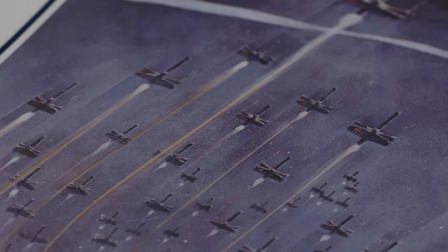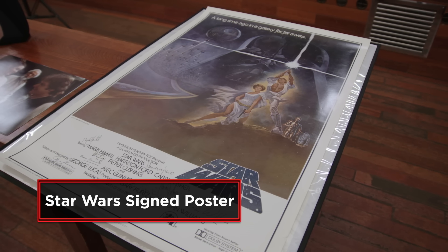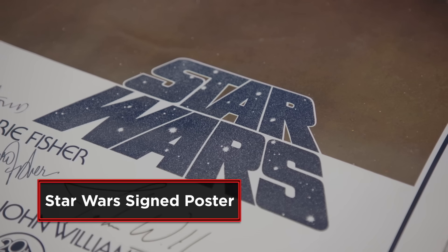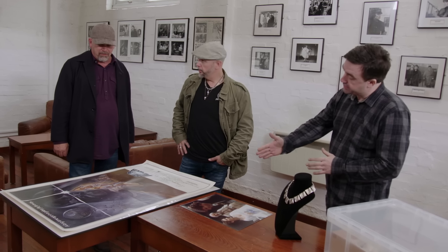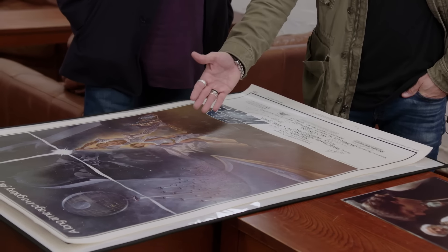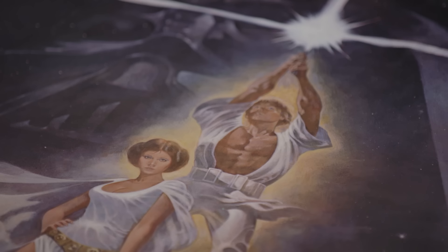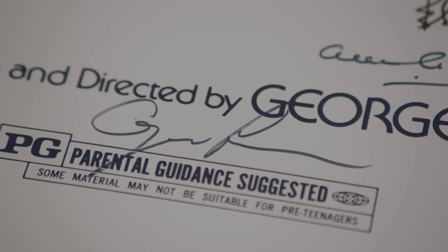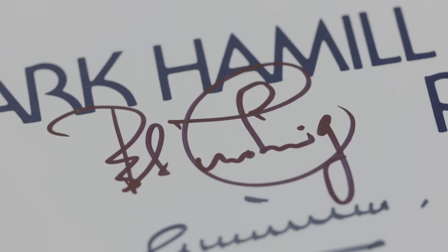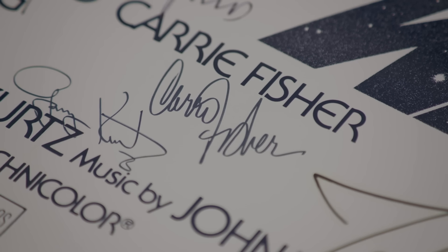I've never seen anything like this. This is one of the movie posters that was signed just before they released the film — Gary Kurtz went round to the cast and asked them to sign the poster individually, so it's been signed by everyone. Tom Jung was the artist who did this artwork. You've got Princess Leia, Luke Skywalker, Darth Vader, the droids. Look at the credited cast: George Lucas, Alec Guinness, Peter Cushing, Mark Hamill, Harrison Ford, Carrie Fisher — they're all on it. This is a true masterpiece, Rick, and it's really almost one of a kind.